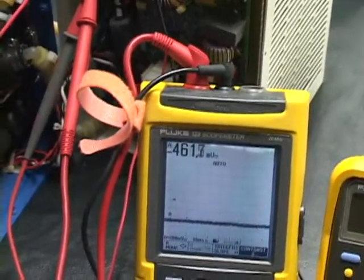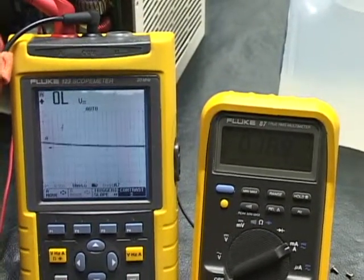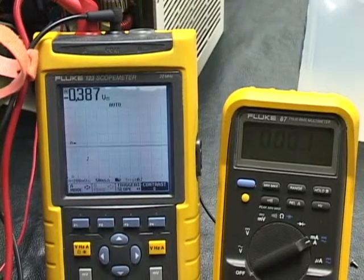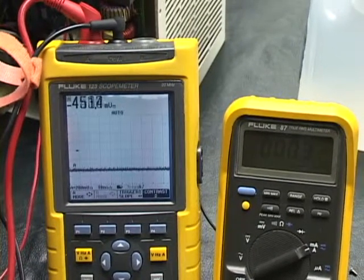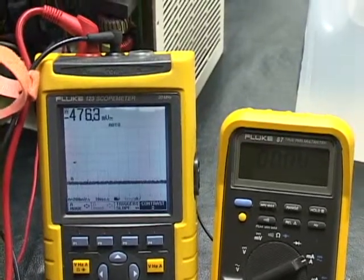Now it is at 23 Celsius, so that's probably about right. Every once in a while it puts a little extra in there to keep it stabilized at that temperature. And that's it.